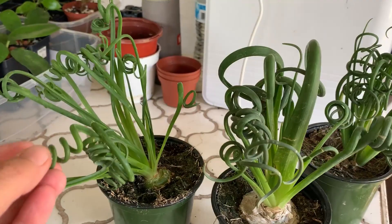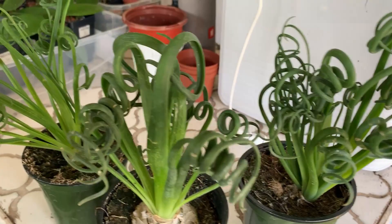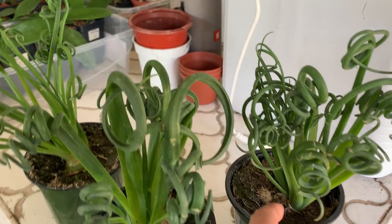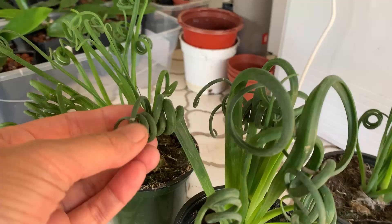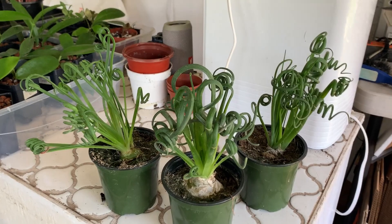We do have ladybugs in the sunroom, so they could be helping with that without me being aware of it. Also, if the stems start growing out and they don't have the curls on them, that means they're not getting enough light. You need to give them a lot of light — that's about it on that.